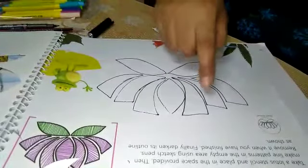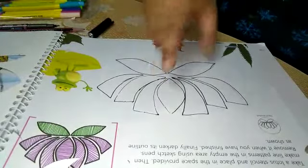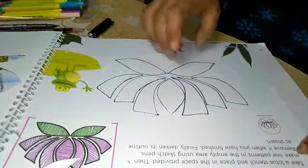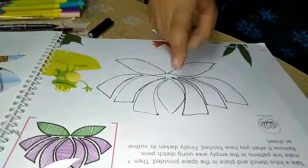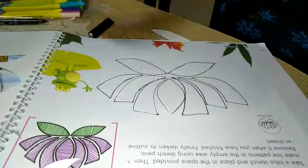Now look veta, after making with marker it will look like this way. You are small baby, so take help of your elders. Otherwise, firstly make with pencil.